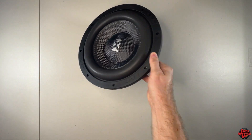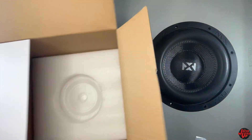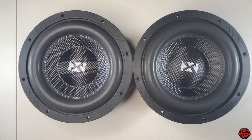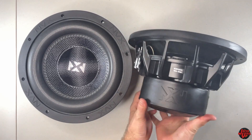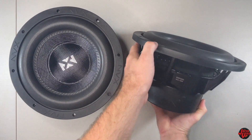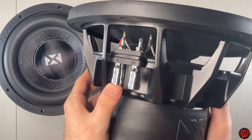I really like the pressed paper cone with a carbon fiber top. Taking out the other one from the box for a look at both subs. It has a really tight suspension out of the box since it's brand new and hasn't been broken in. There's a really nice high excursion foam surround on here. They come in a dual 4 ohm and a dual 2 ohm voice coil version.